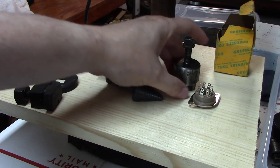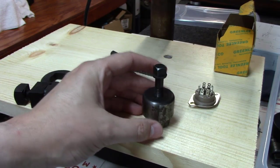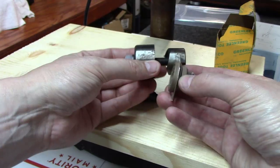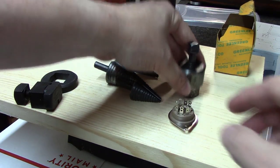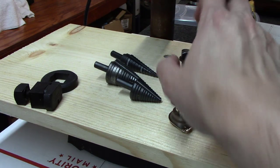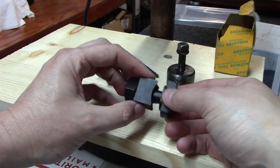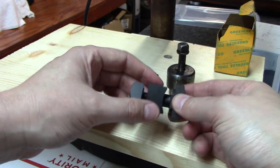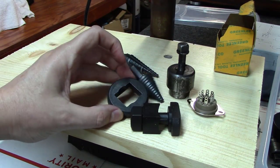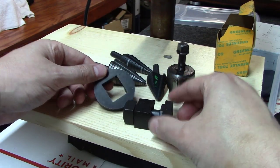Some holes will be drilled slightly larger. We've got a one-and-one-eighth-inch chassis punch here — this is what we'll use to cut out the chassis for the octal tubes. You have to drill a center hole first, then use this to punch through. We also have a square IEC punch, which is either rare or expensive — not easy to find — that will punch out a perfect square for an IEC plug to drop right into.